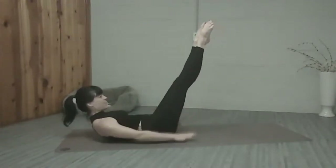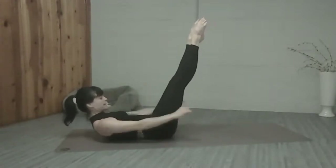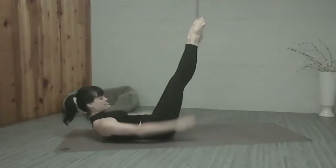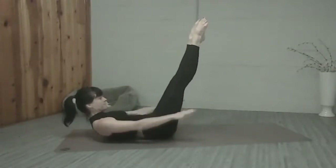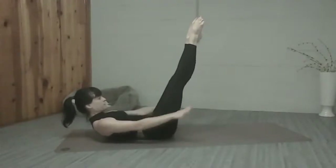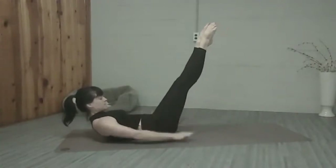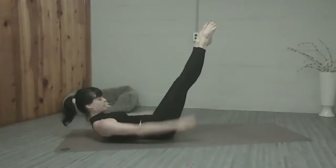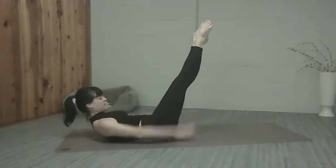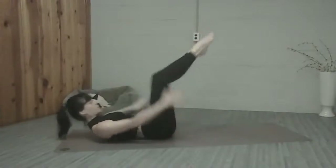Inhale two, three, four, five, and exhale. Squeeze the legs together, two, three, four, five, and exhale. Belly to the spine, two, three, four, five, and out. Counting to 40, 50 — if you can, lower the legs a little bit lower. 60, 70, 80 — keep pumping those arms everybody. 90, last ten, and 100.